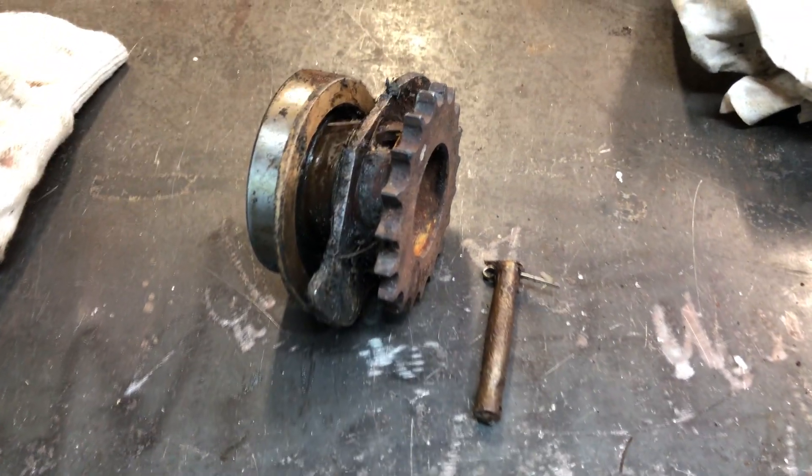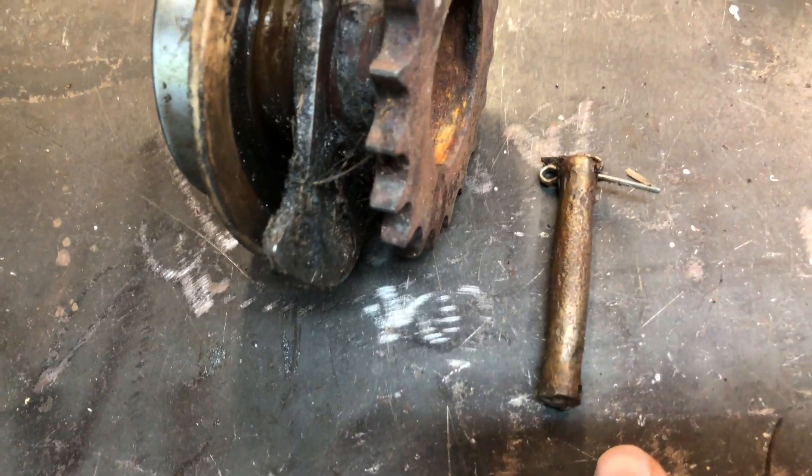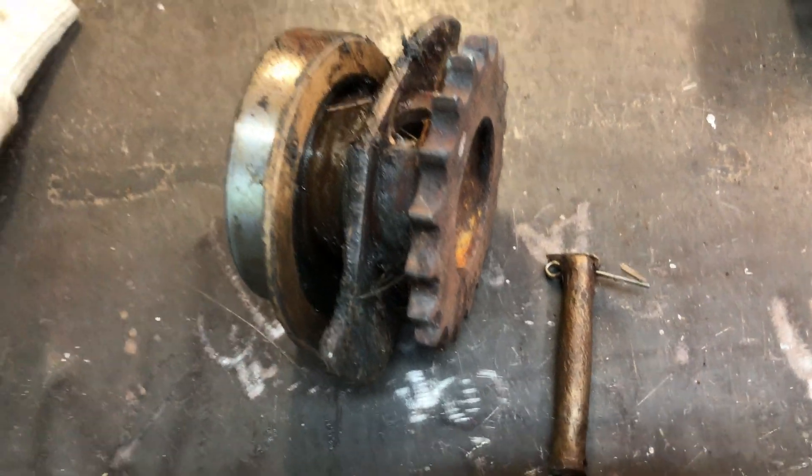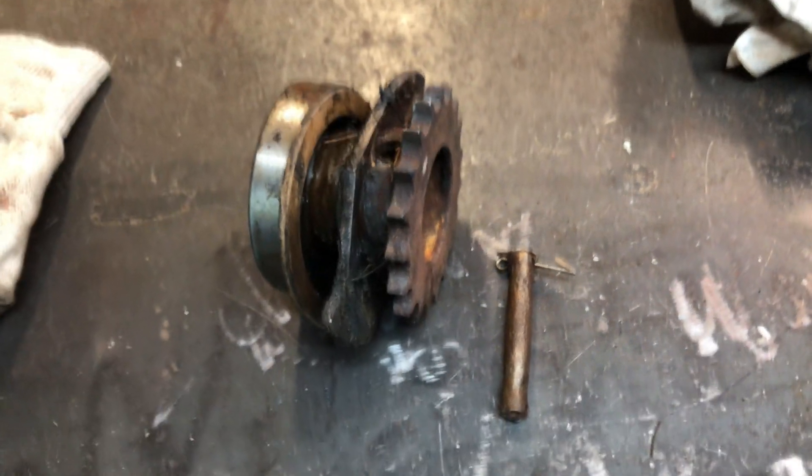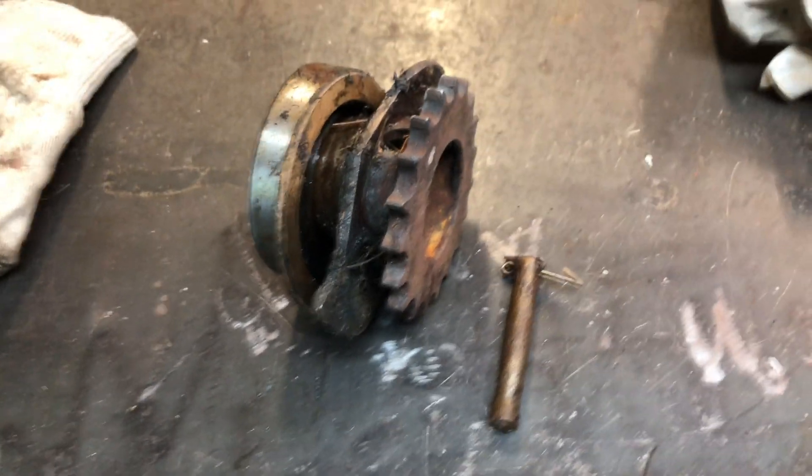Mistake number one was putting this back together with this old rusty pin in there. I don't know what I was thinking when I did that, but I'm going to measure up what the correct size pin is and hopefully we can get something with a tighter fit and see if we can get rid of some of that slop.